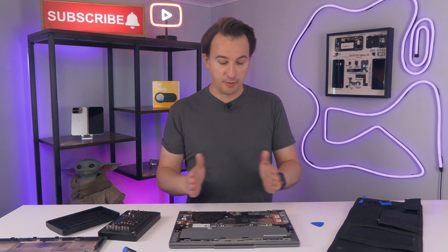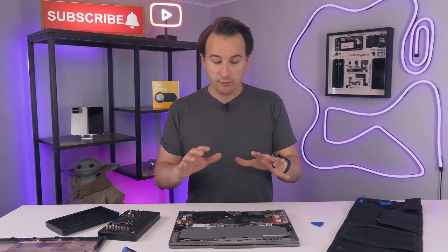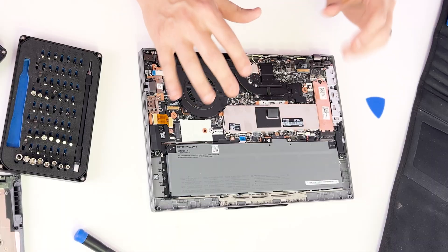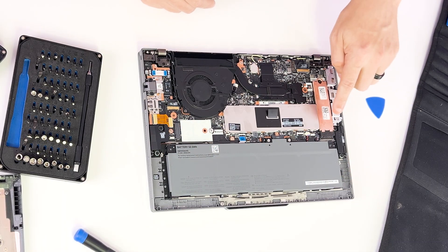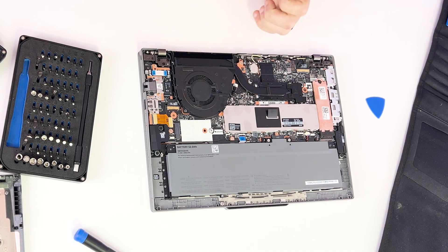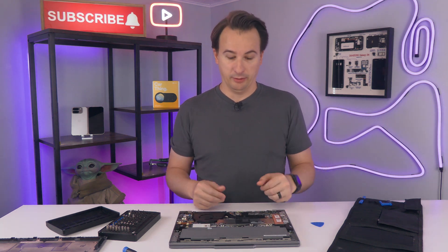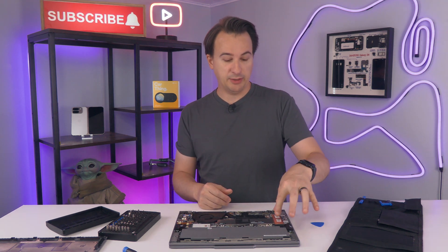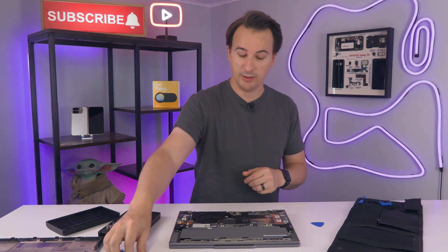What you should be able to see right now — honestly, most laptops you wouldn't be able to get to all this. From here you can now replace the battery, the SSD, and the RAM. I can't explain what a big deal that is. So many laptops the battery is glued in — this is just a couple of screws. So many laptops the RAM and the SSD are soldered in. Let's show you what it takes to get them out.